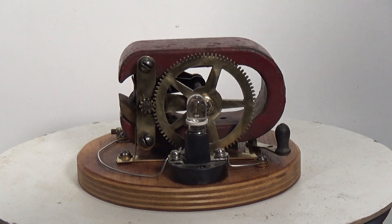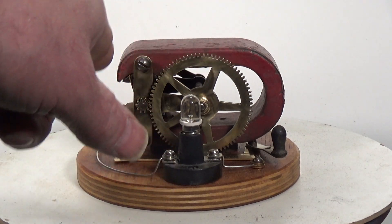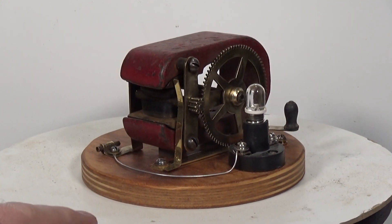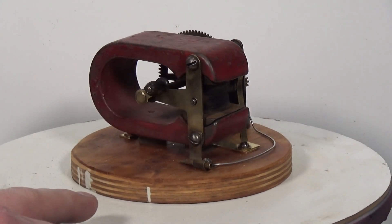However, I did find several which had the horseshoe magnet in the vertical position. Some had the horseshoe magnet up in a U-shape with the armature and windings at the top; others had the horseshoe magnet inverted with the armature winding at the bottom. They all seem to be for use in schools as a demonstration piece of kit.